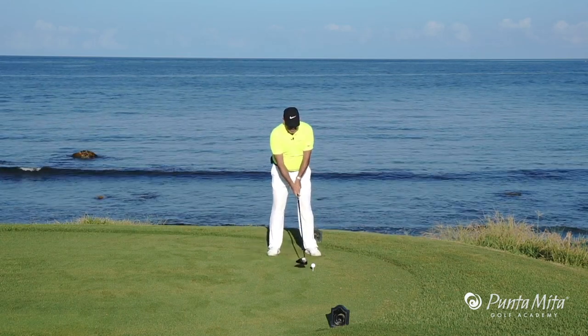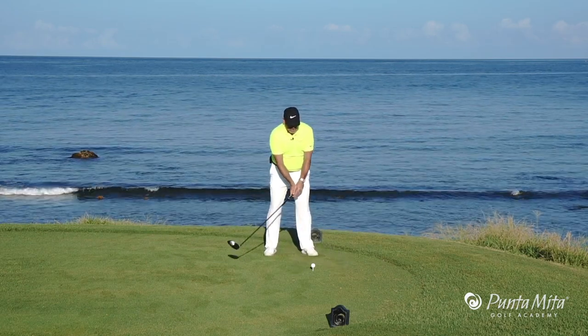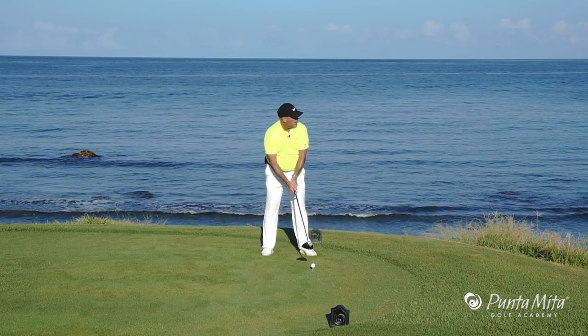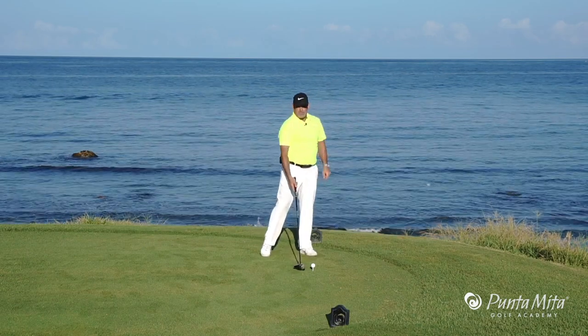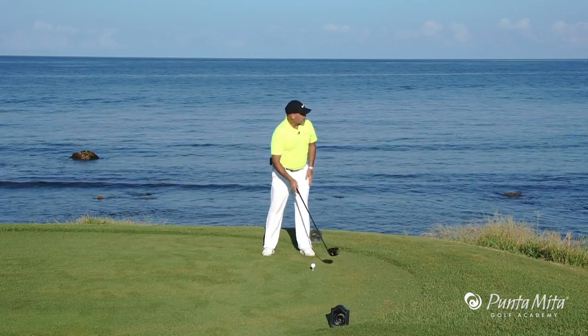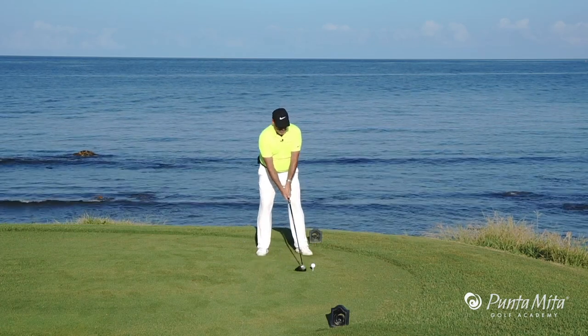The last thing I want to do, after I've teed up on the correct side and picked my spot, is make sure that the last look I have is where I want the ball to go, not where I don't want it to go. So here again, we've teed up on the left side, we've picked our spot, and we're going to make sure our last look is on the right side of the fairway where I'm going.